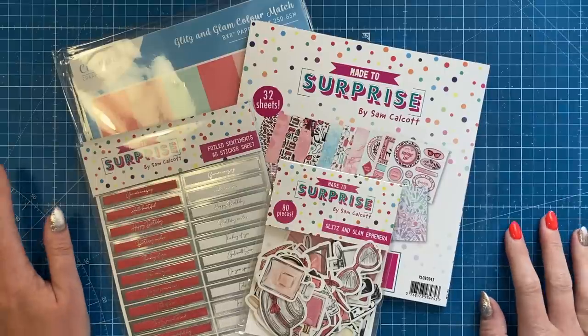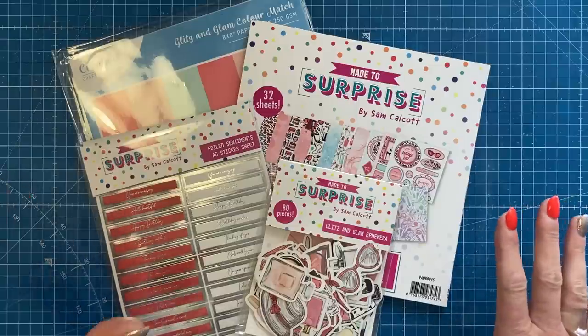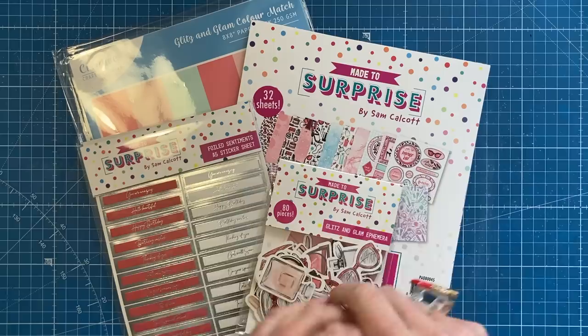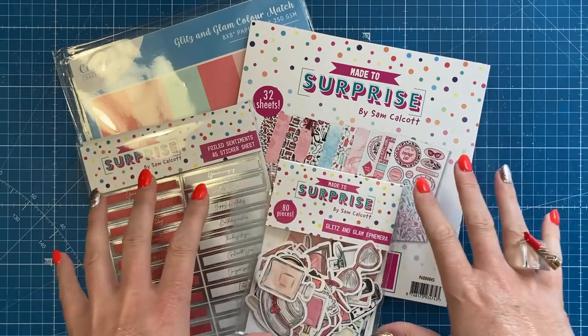Some of you will be familiar with this one because we brought back some of the popular icons and images from my Let's Hear It for the Girls collection that launched with the super sliders about two years ago now. So if you've got the stamps and you've got that collection, it's going to coordinate and work perfectly with this.